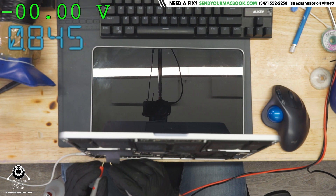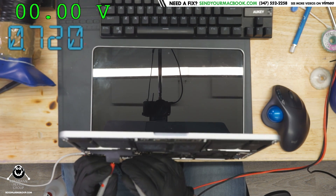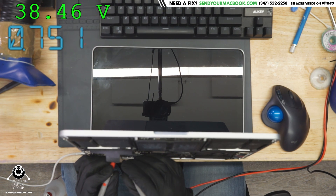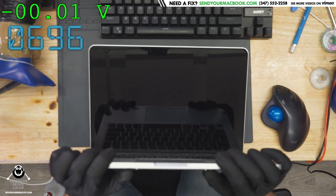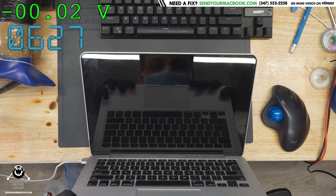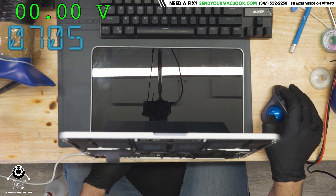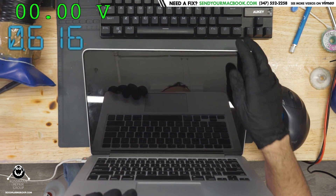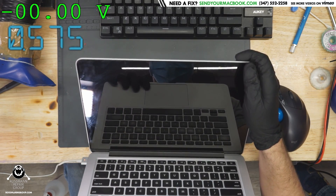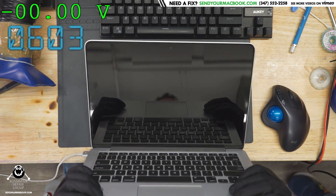Let's see — do we have five volts going to the screen? We do. Do we have backlight? We do. So why don't we have a picture? That's weird. You had Apple logo and loading bar, and then it faded away. While you weren't looking, when you looked away and started typing, you had Apple logo, loading bar, and then it faded away. Son of a bitch.